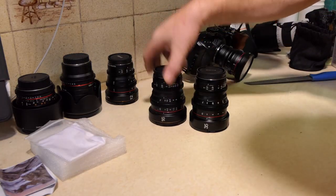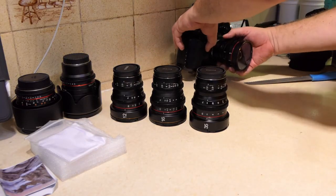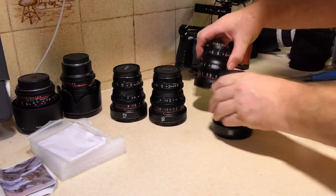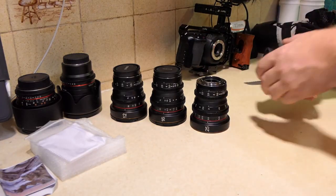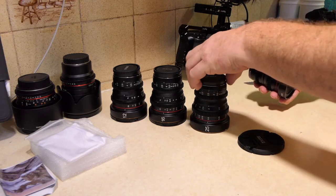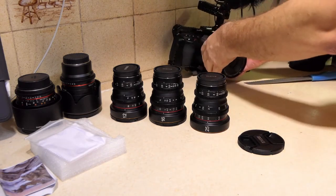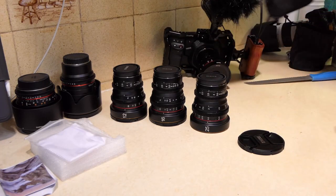I've got the 12mm, the 16mm, and the 35mm here now, and on this Blackmagic I've got the 25mm. So let's go and put this onto the Blackmagic and see how it performs.